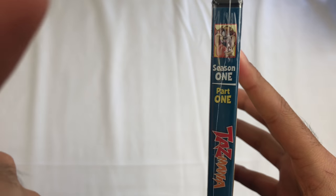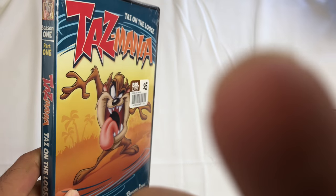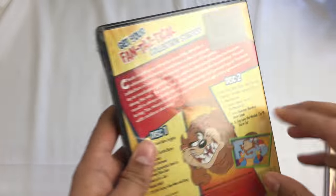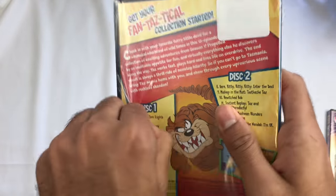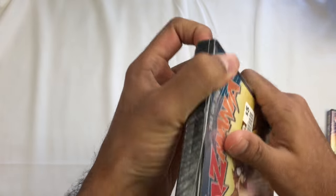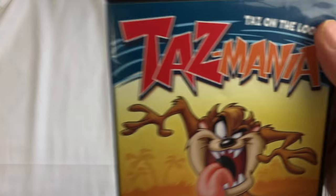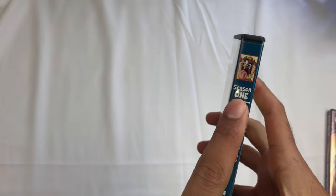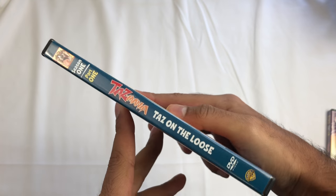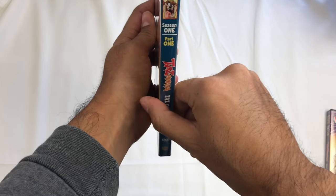Part 2 is going to be right in this video here — it'll be up in the link. Anyways, for some reason the front didn't have anything on it. So it doesn't say Season 1 or anything on the front; it only says it on the spine, which is annoying, but I understand what they're doing. Like, you're going to pull the thing out off the bookshelf, right?